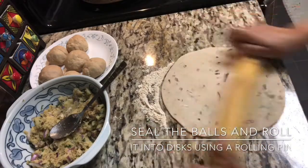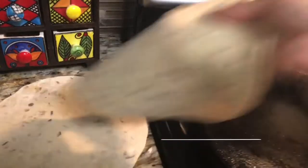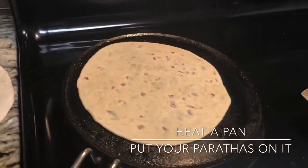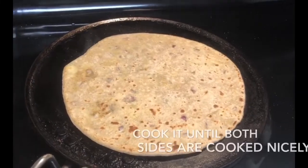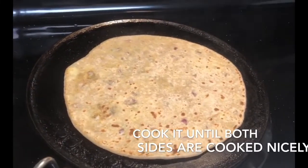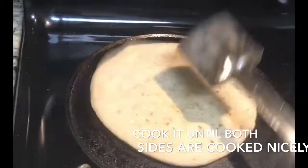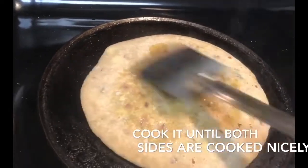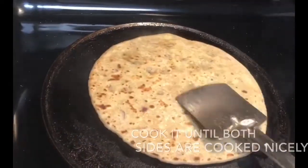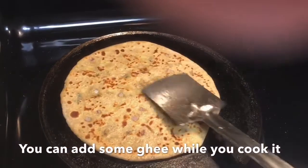After rolling it out, heat a pan and cook both sides nicely, applying a little bit of ghee on both sides. For aloo paratha, always keep your heat a little higher than medium but lower than high.